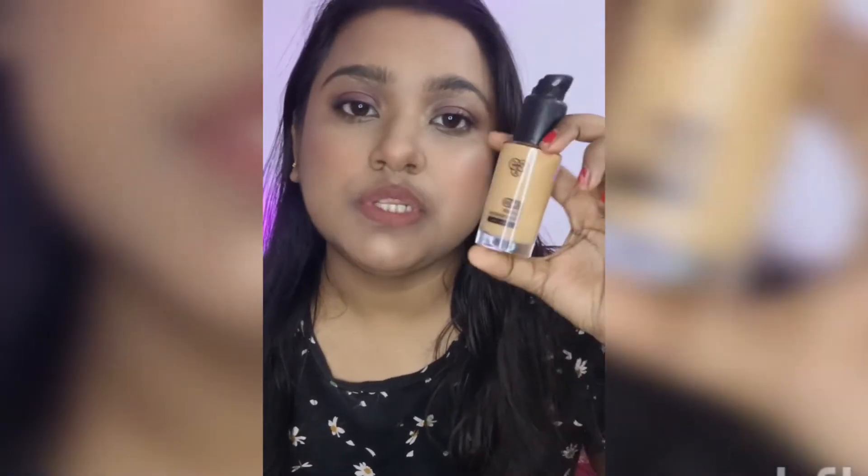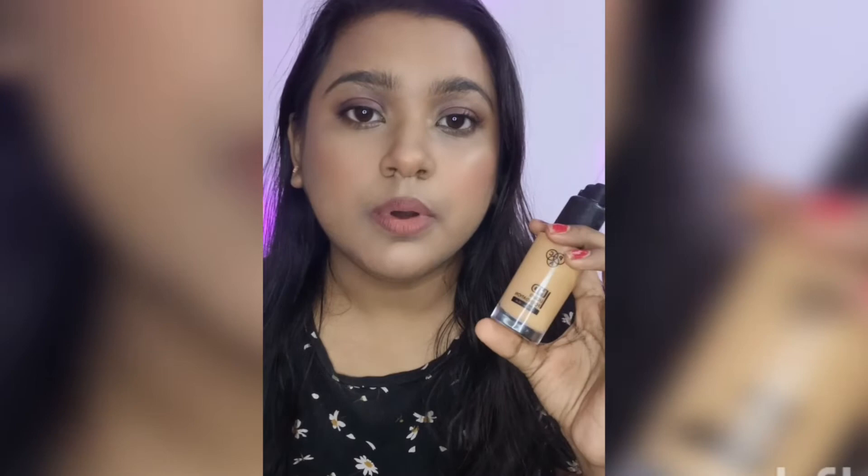My shade is 3.3, but this shade is slightly darker than my skin tone. Whenever I apply this foundation, I mix it with a lighter foundation because on its own it's darker for me. In summer it sometimes works fine, but most of the time it doesn't match my skin tone. I have a yellow undertone and this foundation has an orange undertone, so it doesn't look great in person.